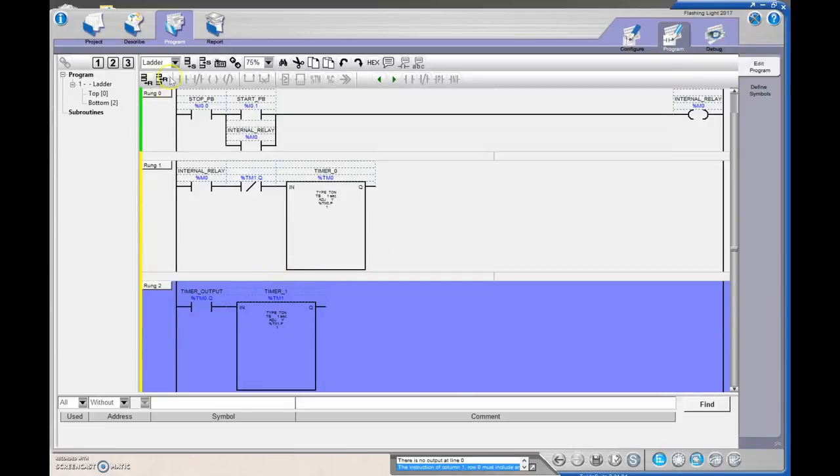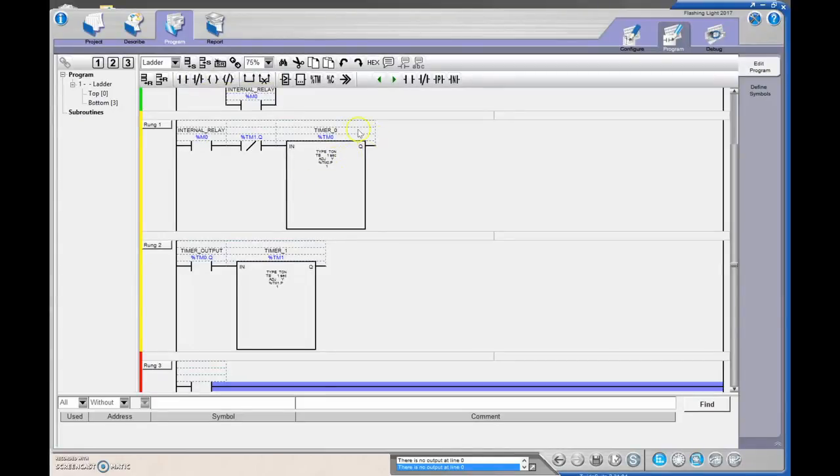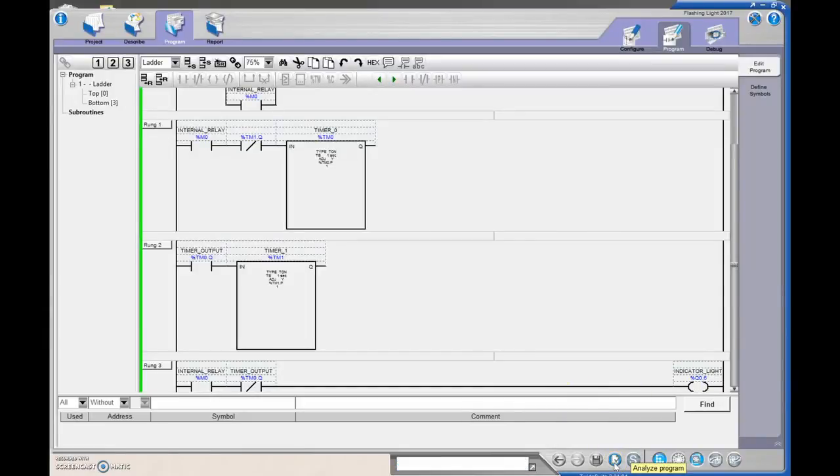We need one more rung. As long as the internal relay has set, and keeping track of the first timer's output — it works best looking at TM0 rather than the second timer — we'll say when that output has not set. So %M0 must be true, and we look at %TM0.Q. At the back end of this rung we throw in our light, physically wired to %Q0.6.